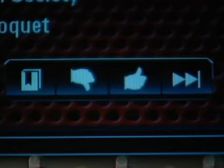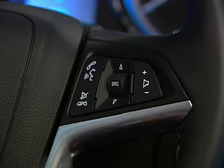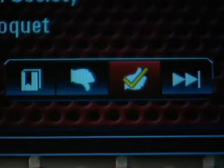IntelliLink lets you use the thumbs down, thumbs up, and skip song icons. Just say 'thumbs down' or 'thumbs up' to control the station. You can also use the faceplate controls.